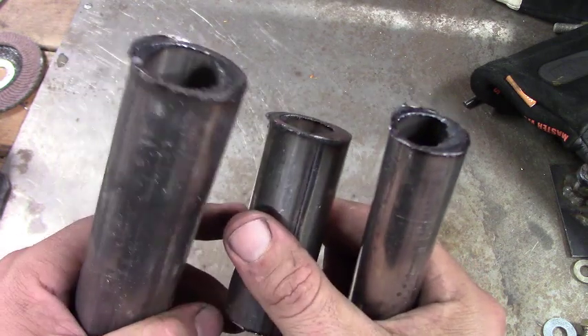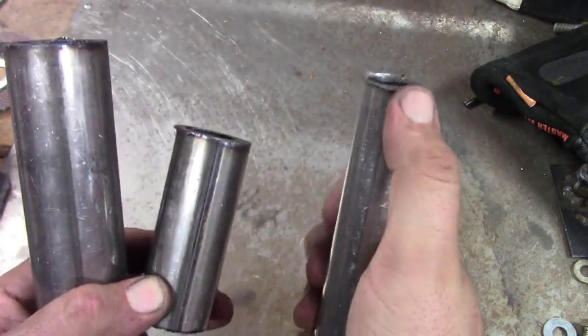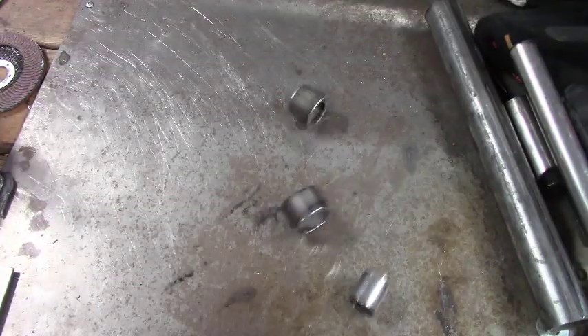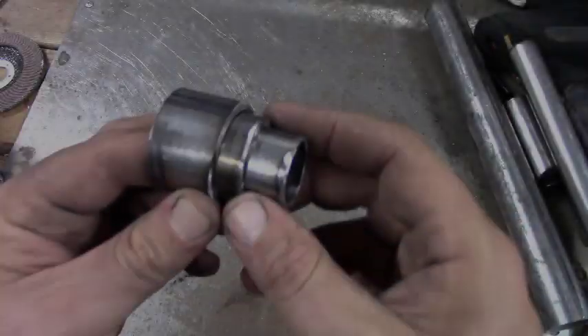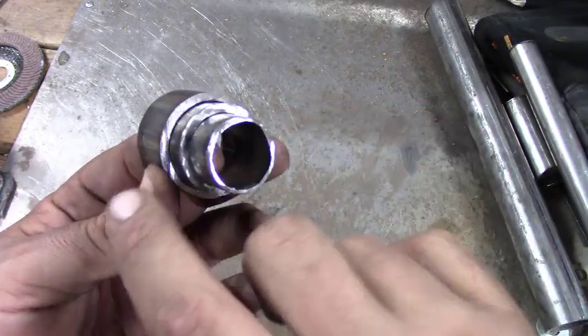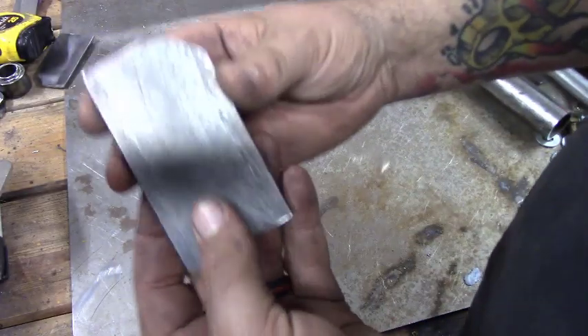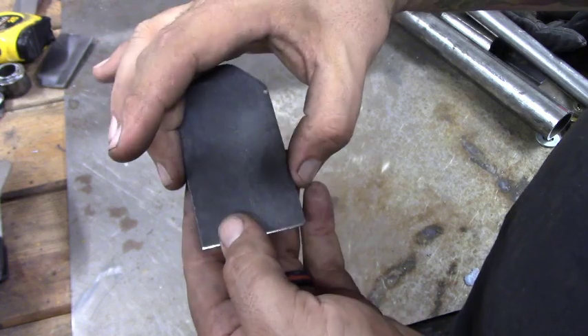The first thing we're going to start with is one inch, inch and a quarter, and inch and a half tubing — the inch and a half is too big. We're going to take these and cut them to size: inch and an eighth, one inch, one inch. As you can see they fit nicely inside of each other and there's not a ton of slop when they turn — that's what we want.